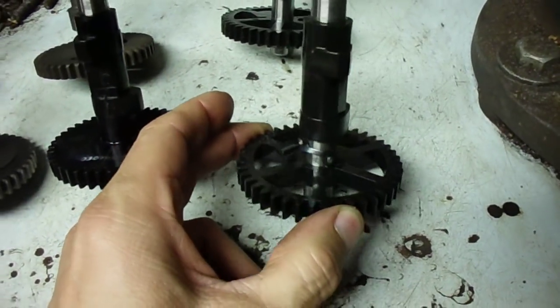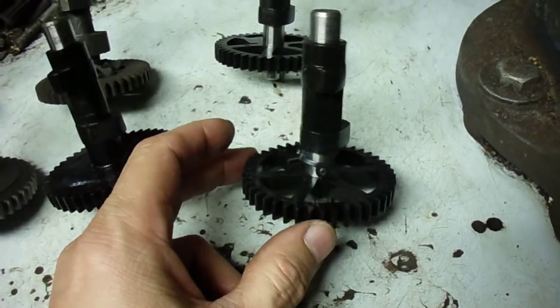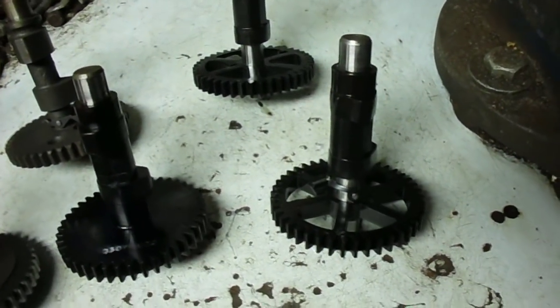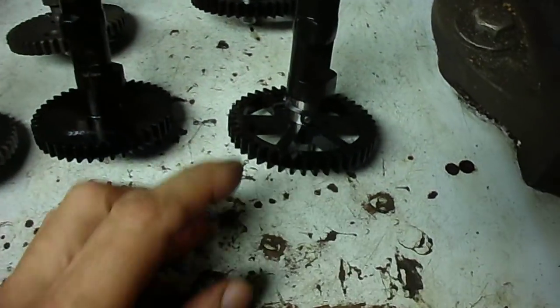I have one of these — I just cut the grass with it tonight, a 2011 engine — and it has no problem. It basically starts up on the first pull after you shut it down, walk away to move a bush or something, and come back to restart it.